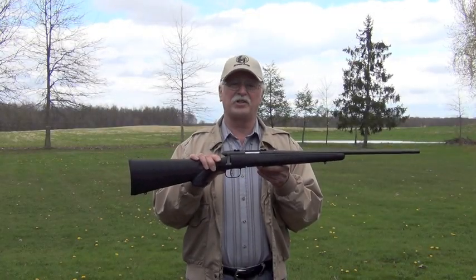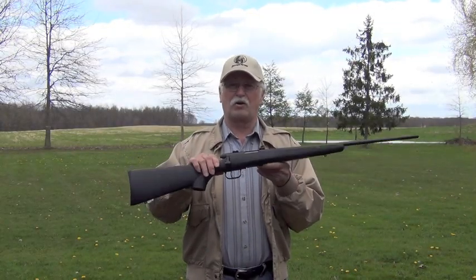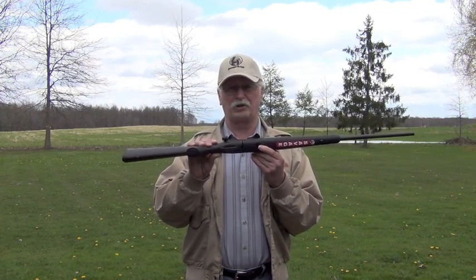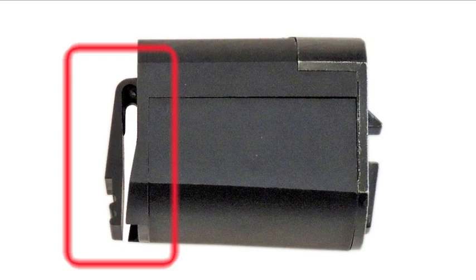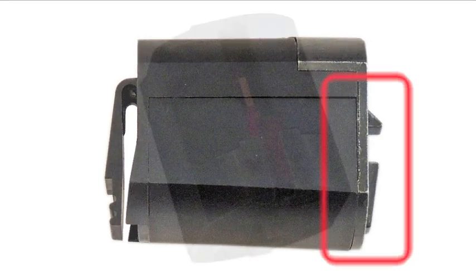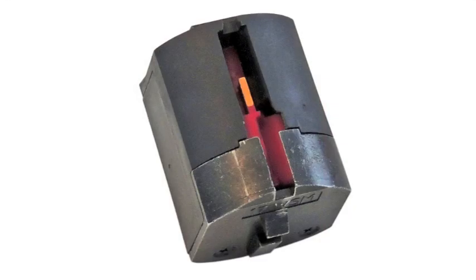The rotary magazine is something new for Savage. The contour on the bottom of the magazine matches the contour of the stock for a clean, smooth look. The magazine release is on the front of the magazine and has a nice pronounced click when it seats. A guide on the back of the magazine rides in a groove to assure proper alignment and helps to secure the magazine in place. As the magazine is loaded, each of the eight cartridges are inserted into an individual channel on the perimeter of the rotating carrier so they don't touch.